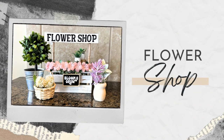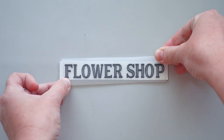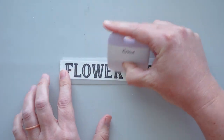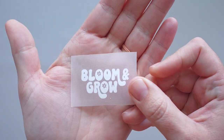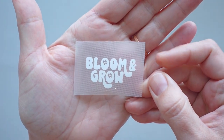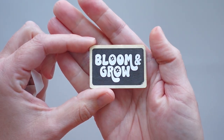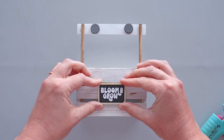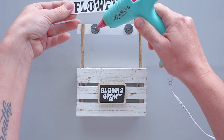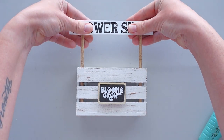To make the sign for the top of this stand, I cut the text 'FLOWER SHOP' out of black adhesive vinyl and attached it to a craft stick that I previously trimmed and painted white. For the sign on the front, I added the text 'BLOOM AND GROW' to a small Dollar Tree chalkboard tag. The fonts and tools I used in this video are listed in the description. After placing magnets on the existing magnets on the crate, I glued the signs in place with hot glue.